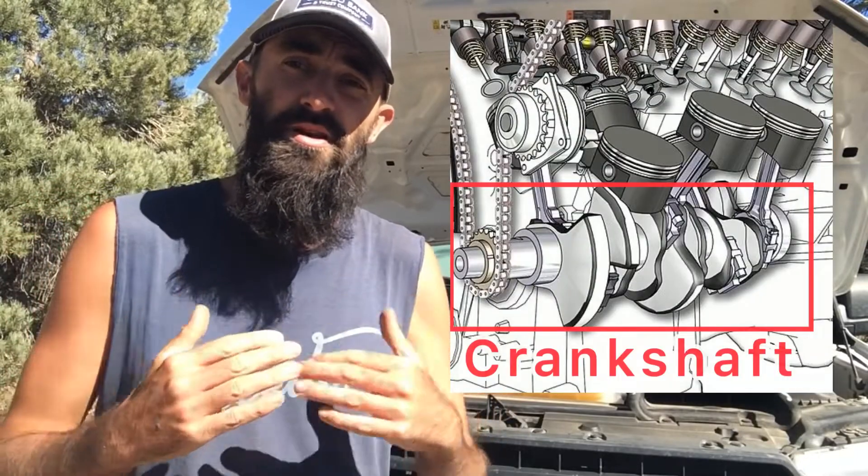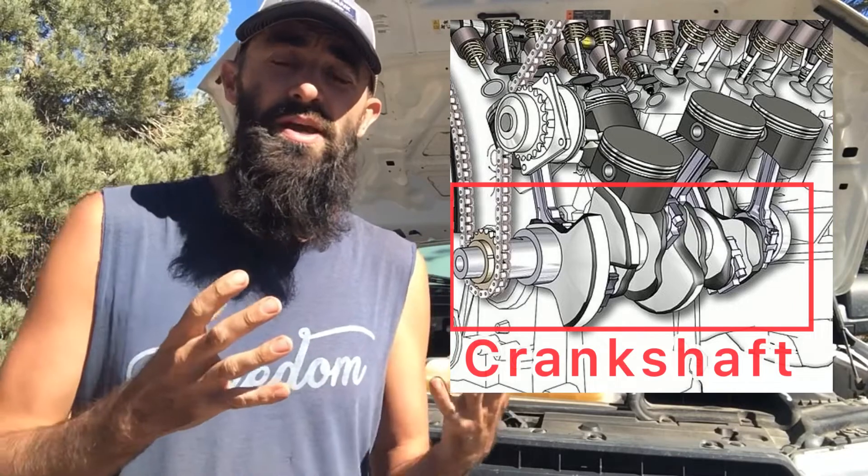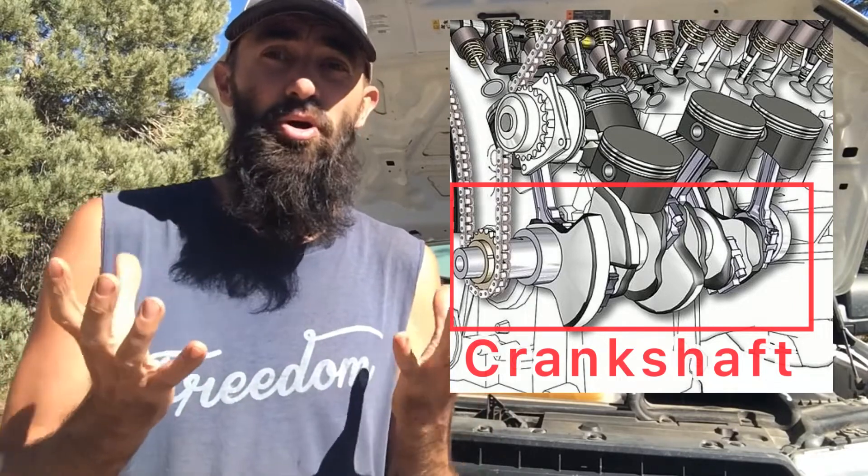Your vehicle's crankcase and crankshaft are located directly underneath your engine block. There are two different ways they could be connected: the older way actually had a separate part for a crankcase that was bolted directly underneath your engine block. Nowadays it's usually just integrated directly into the engine block, so it's all just one giant part.